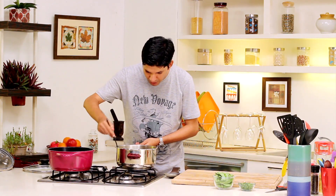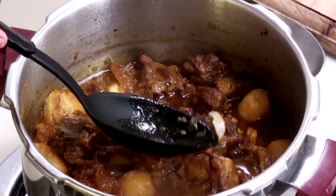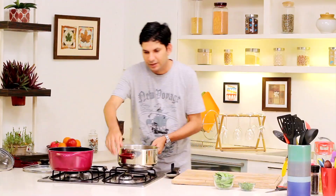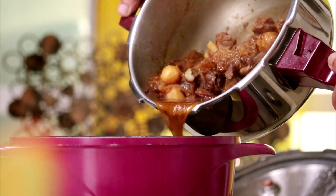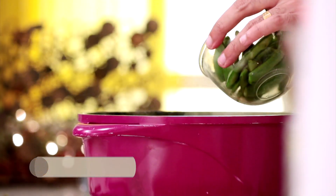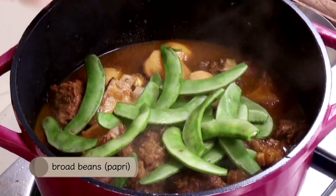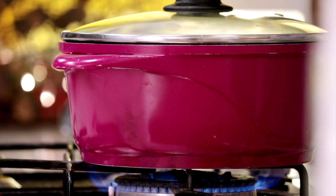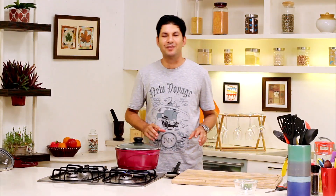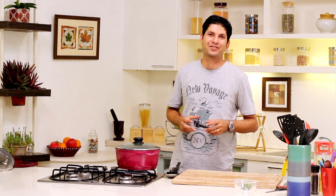Our mutton should be cooked by now. At this point, we need the potatoes and the mutton to have cooked about 75 to 80 percent. We'll continue the rest of the cooking after we add the papadi. Looks all right — I'm just going to transfer it out into this pan. Now we'll add in our papadi. We'll cover and let it simmer for about 10 to 15 minutes, in which time the papadi will get perfectly cooked and our mutton will be lovely, tender, and soft.